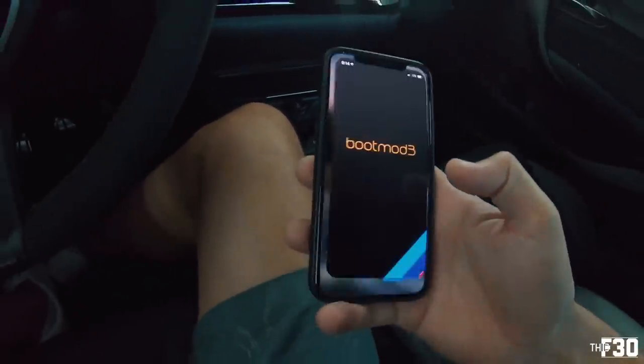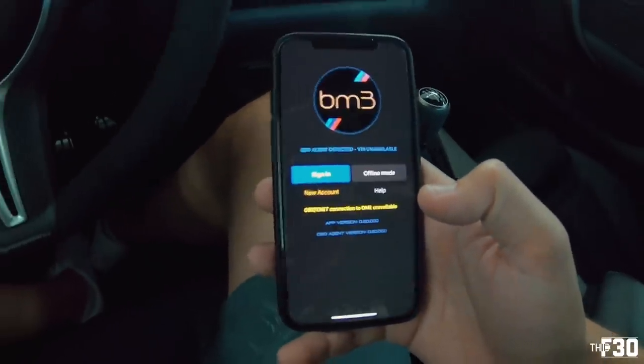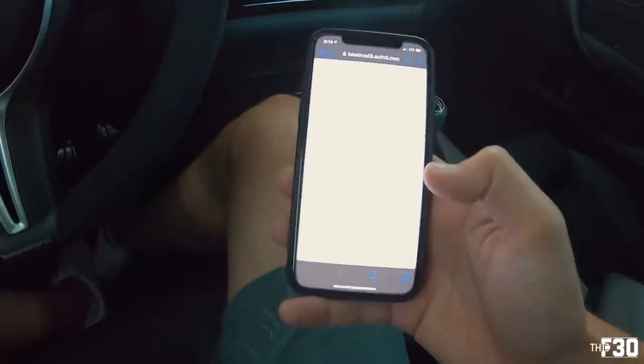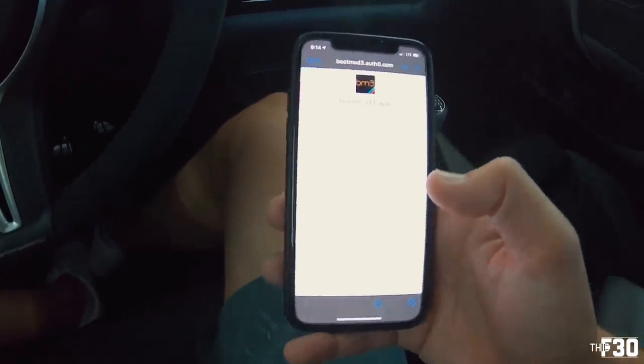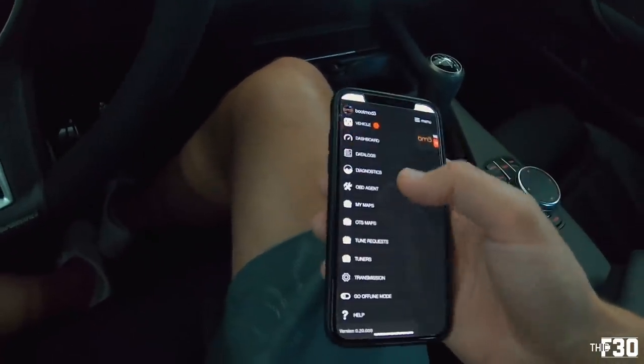As you guys know, tomorrow is a full bolt-on day at Dynamics. We have the boost pipe, the turbo inlet pipe, and then my diverter valve going in — my turbo smart diverter valve, which I'm super stoked about. And then we will officially be full bolt-on. The diverter valve should be interesting — it's probably going to sound absolutely insane.